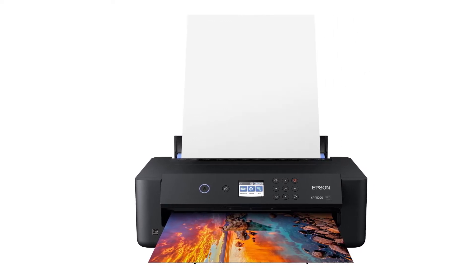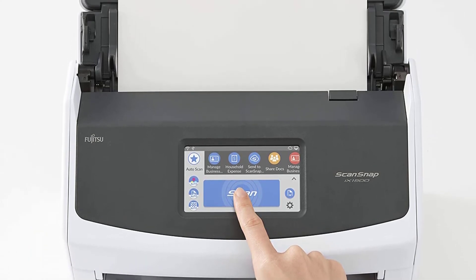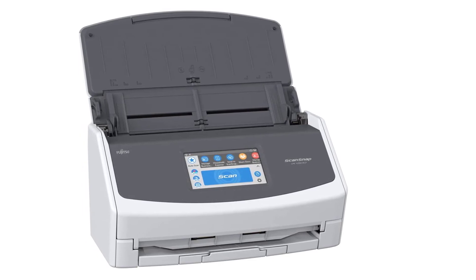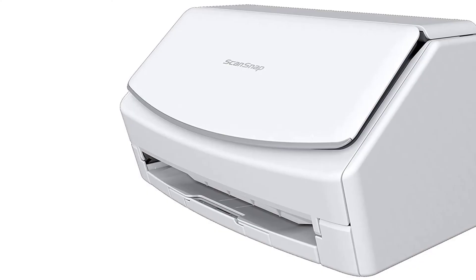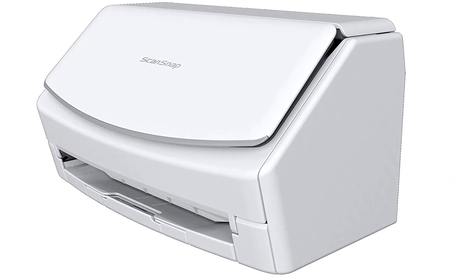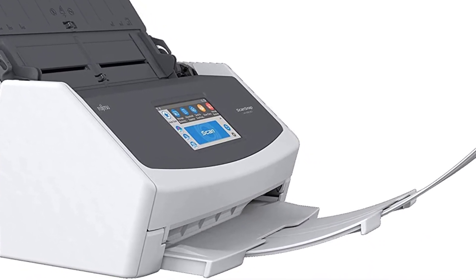At number 5, the Fujitsu ScanSnap iX1500. Ever been in a situation where a customer doesn't have a digital image or template — instead they have it printed out on paper — and you're left wondering how you can transfer it to fabric or other materials? Don't worry, the Fujitsu ScanSnap iX1500 is going to help. This scanner is especially helpful in digitizing paper documents in a hurry. With a large 4.3-inch color touchscreen and ScanSnap software, operating this scanner is quite simple. ScanSnap creates profiles and stores common settings for future use, with the ability to store up to 30 pre-configured profiles and replicate scan settings to save time.